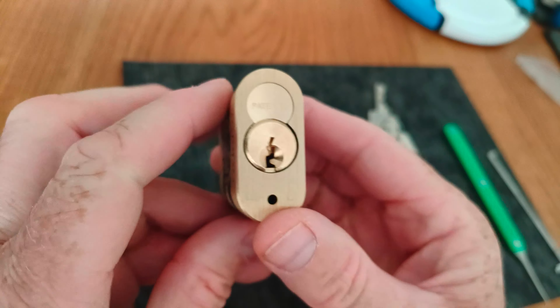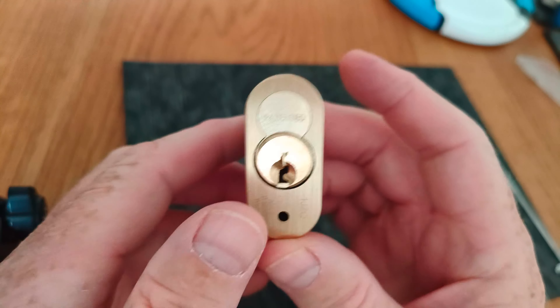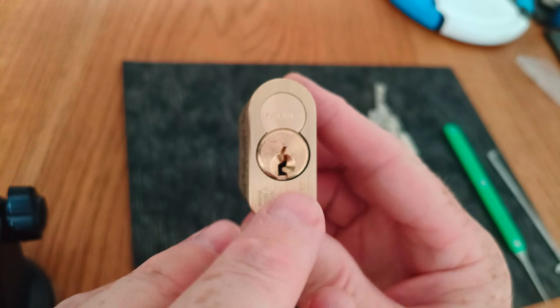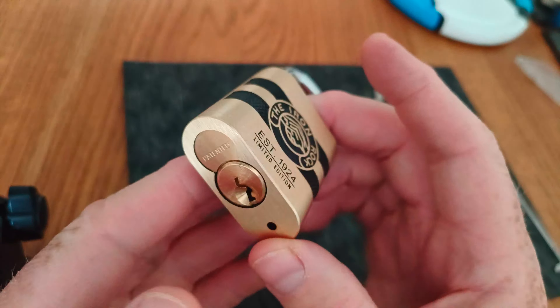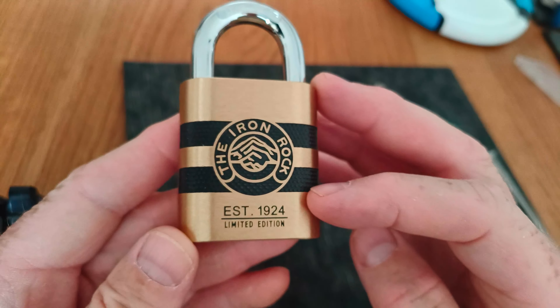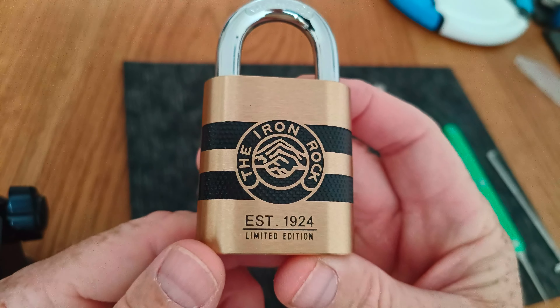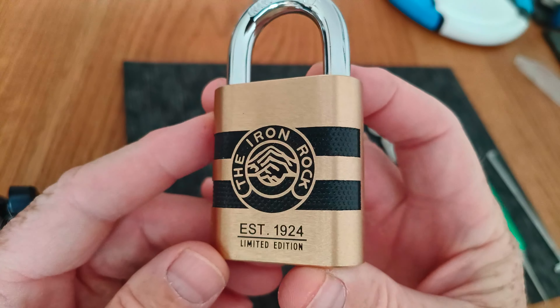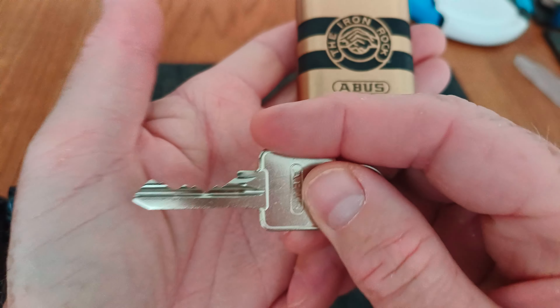It's a lock with an 83 series core in it — mine's got the Y1 keyway. I'd always wanted a padlock with an 83 series core, but something like an Abus Rock was just too expensive. This came in at a price point I was happy to pay for a brand new padlock. Plus, it being a limited edition 100-year anniversary edition — Master Lock really should have a look at themselves compared with this thing. If you like locks, it's really nice.